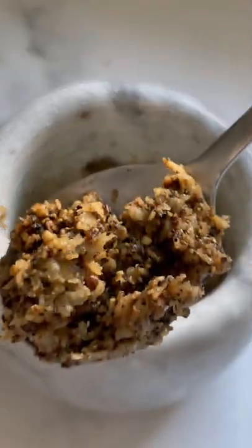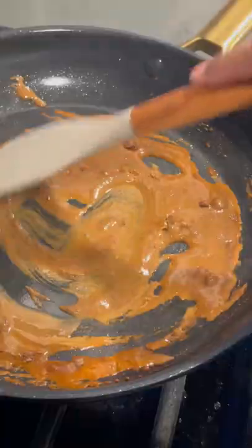First, you're going to smash your garlic and pepper to make this garlic pepper paste, and cook your pasta to a texture you enjoy.